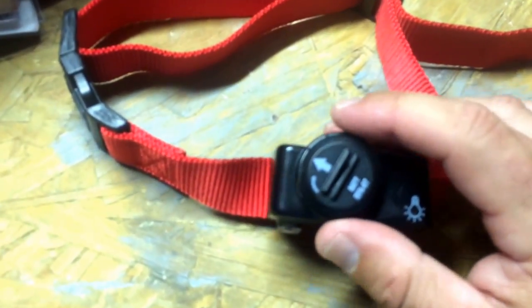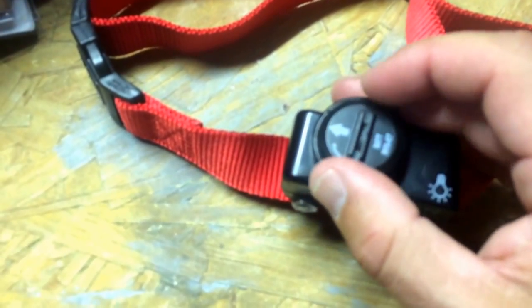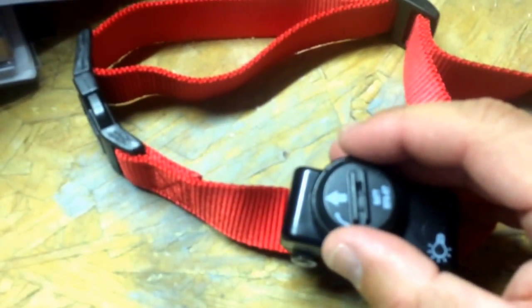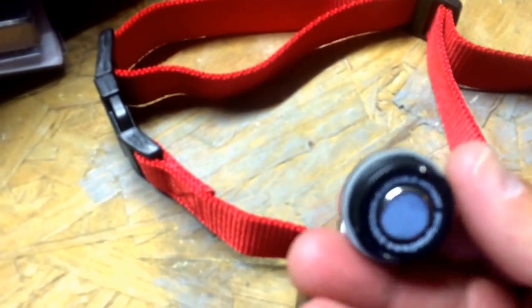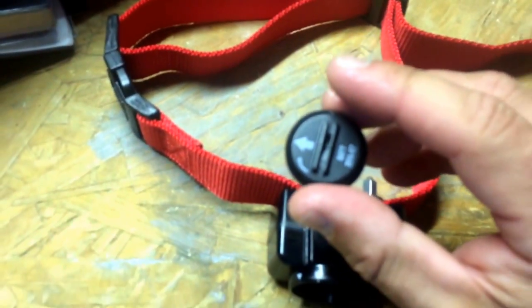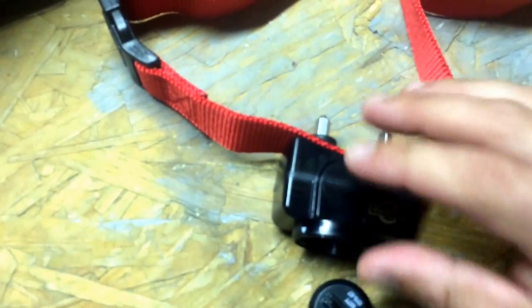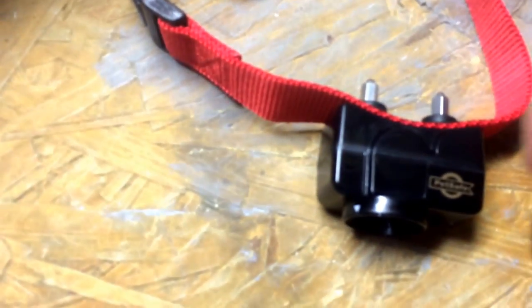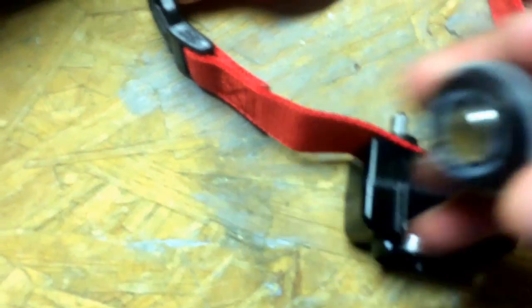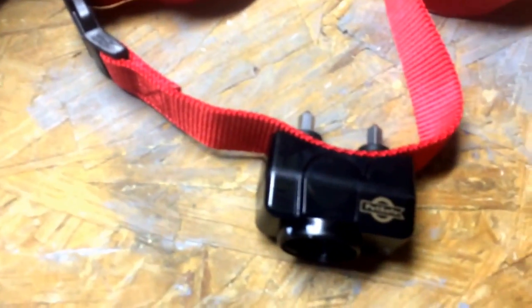If you ever have to replace the battery, these are proprietary batteries. What you want to do is see these slots — you basically want to use something like a screwdriver or a coin and pull this out, and that's what it's going to look like. Get a new one, and once you put it in, you'll see there are two little grooves right here. You're going to line them up with the grooves inside here and put in a new battery. It's very simple.